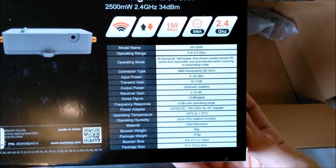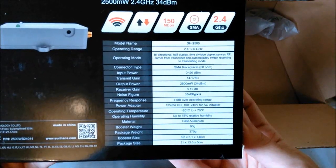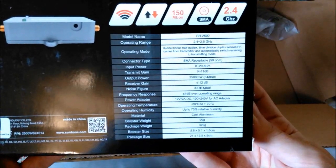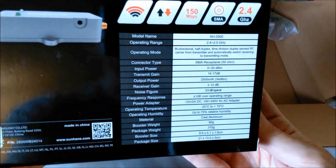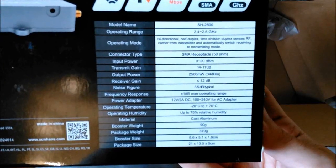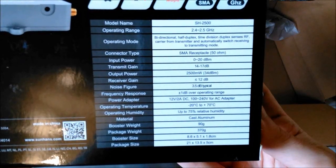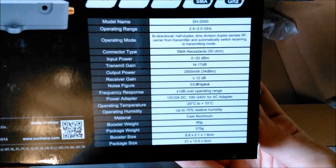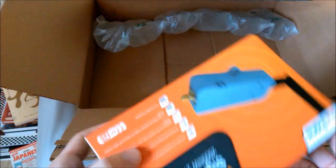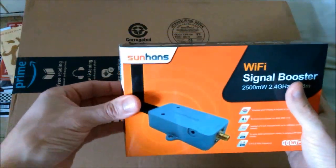As for the specs, I'll try to focus in a little bit here with the camera so that viewers at home can read what the company claims this device does. Then we'll unbox it and in a little while we'll test it out a bit.